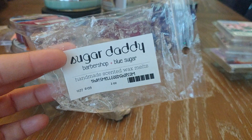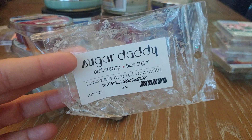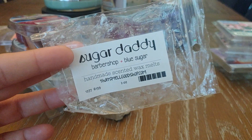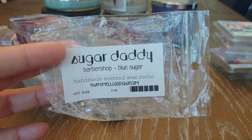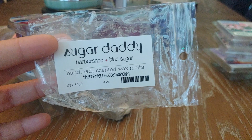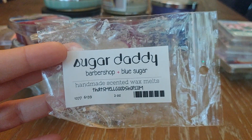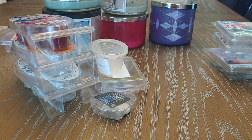I finished one of those little six-packs from Sugar Daddy — Barbershop and Blue Sugar. This was really great. I melted this in my son's room. The barbershop is more creamy and mixed with the blue sugar, which is a sweeter masculine scent, it was just really nice, really fresh, and I loved it. Would pick that one up again.